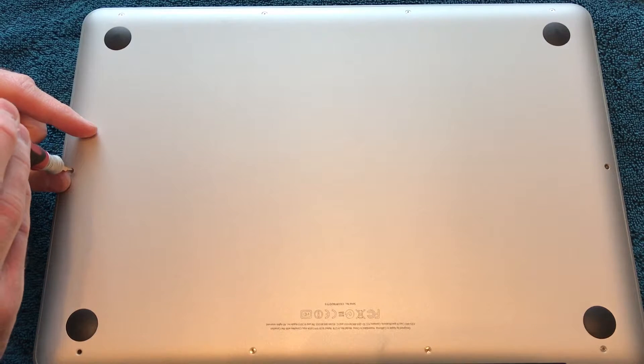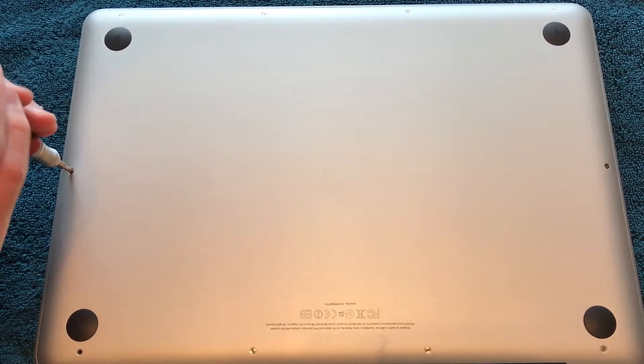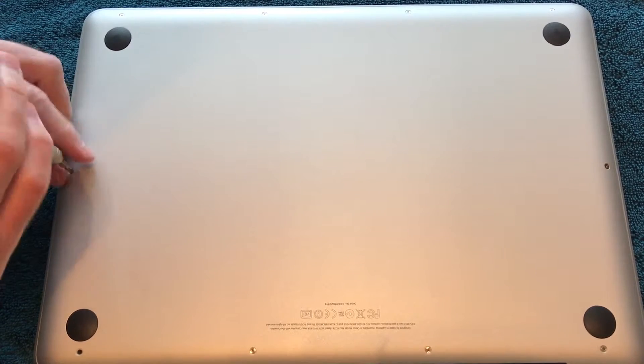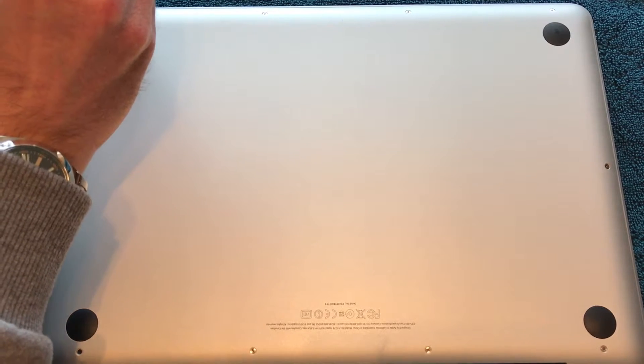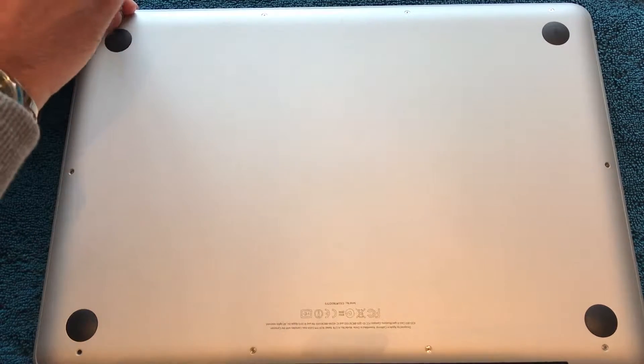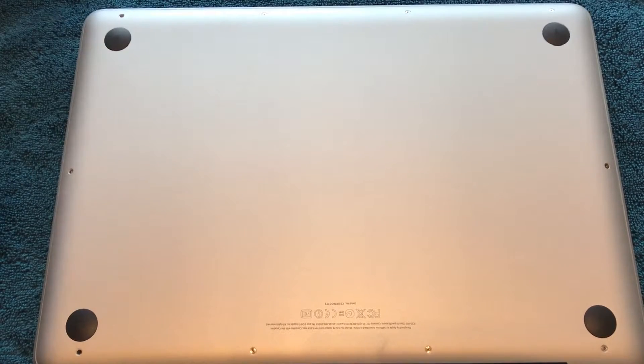Use a fine precision screwdriver to get in. These are some pretty tiny screws, and please be careful — there are 10 screws in total. Seven of the screws are little screws, and there are three bigger screws. Just be sure to remember which is which and where the big screws come from.